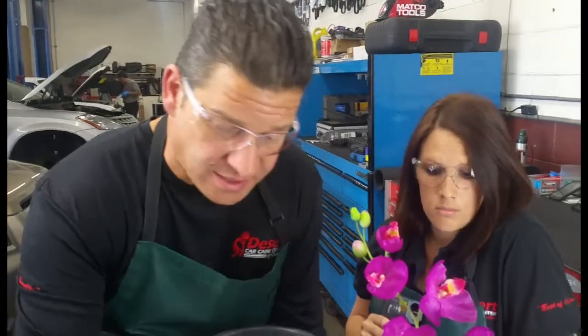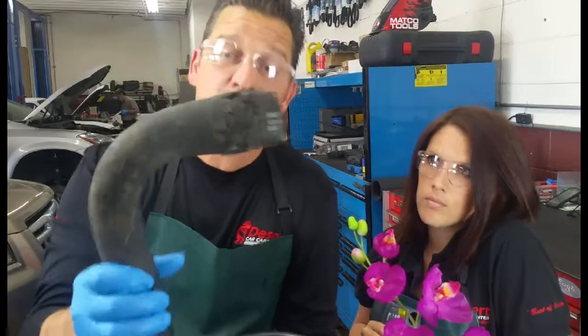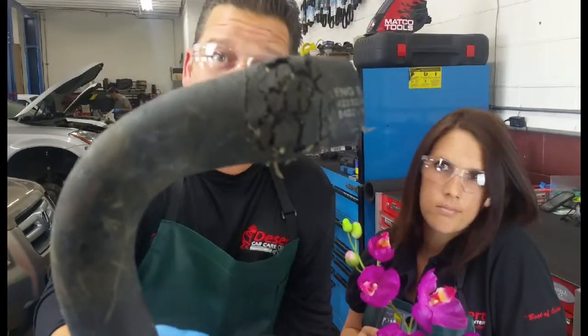If this thermostat doesn't open up you're going to have restriction, excessive pressure, and that's how you're going to rag tag your hoses. Look at that hose right there — that hose is bloated.